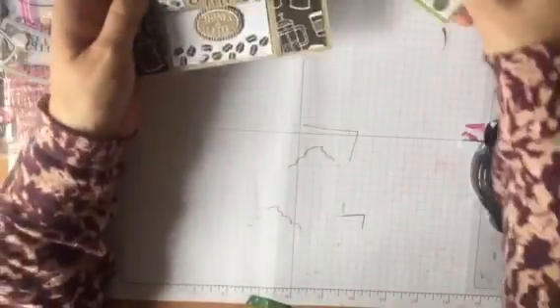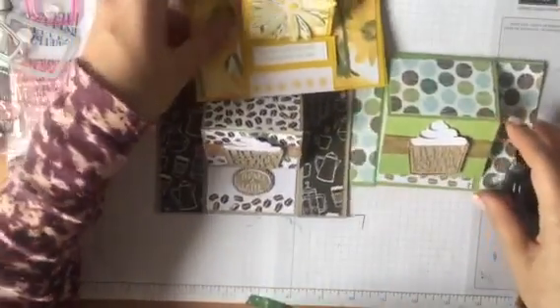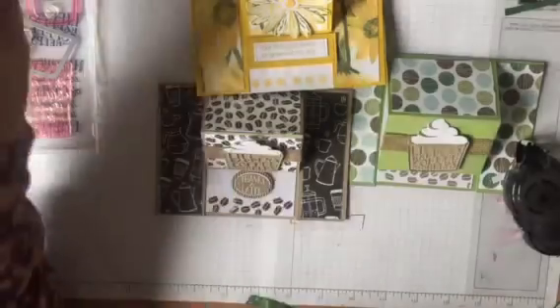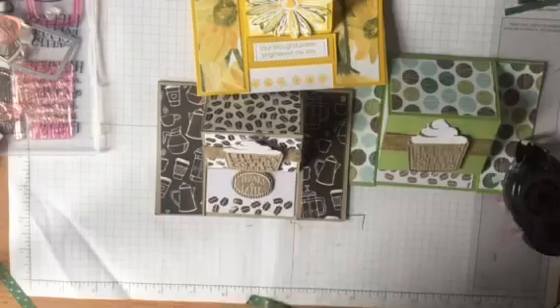So those are the three examples of the folded up easel card - there's that one, there's that one, and there's the daisy one. I hope you've enjoyed that. If you'd like to purchase through me, all the products can be bought from my shop - you'll find all the links below. And if you're in the Hampshire area and want to come to my classes, do pop along - I'd love to see you. Thank you, bye!